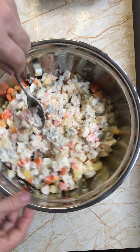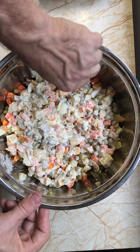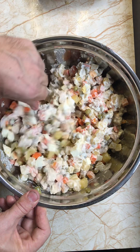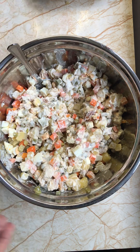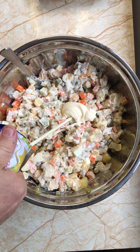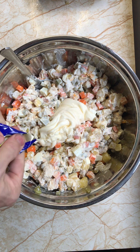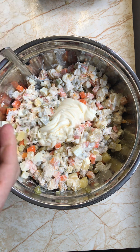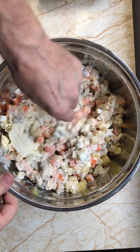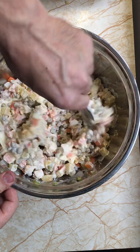In my country we use a special sausage instead of chicken breast, but here I cannot find that kind of sausage. So I just barbecued some chicken breast and that's it.